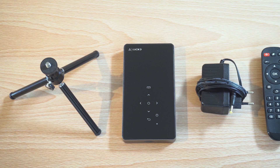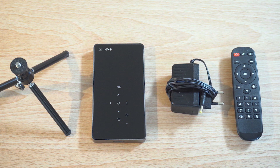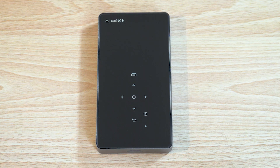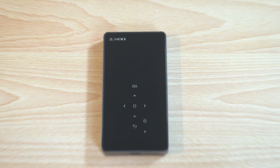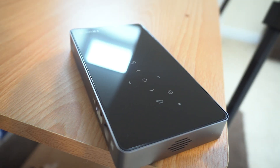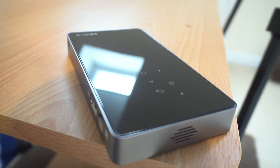To top it off, this thing just looks sleek. In the box you get everything you could ever want — a nice little stand, a controller, a power cable, and the projector itself. That projector is sleek: aluminium casing, glass top. There are no buttons on this particular projector — everything is touch sensitive. It's the same size as my iPhone 7 Plus.